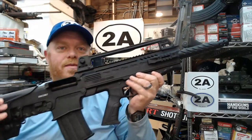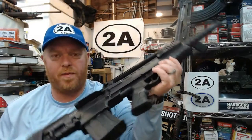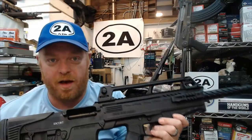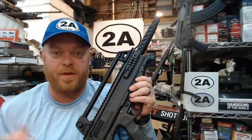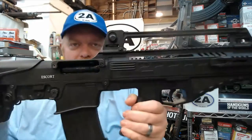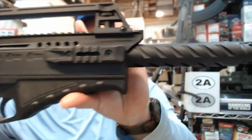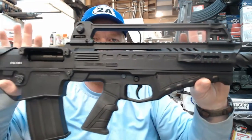I bought this with my own money and with the generous help from all of the supporters, so thank you guys. If you'd like to help support the channel, there are links down in the description. Let's take a look at this bad boy — I think it looks kind of unique.